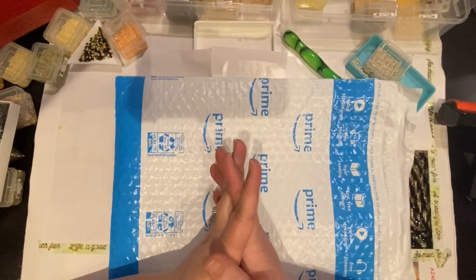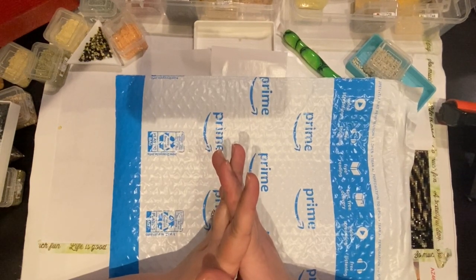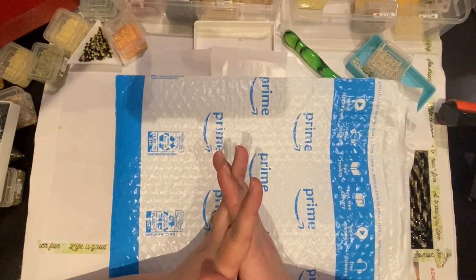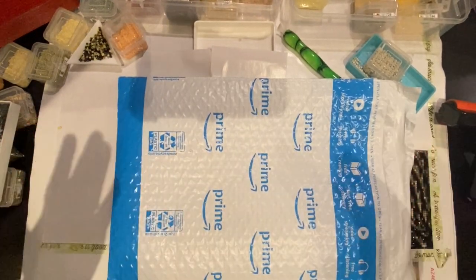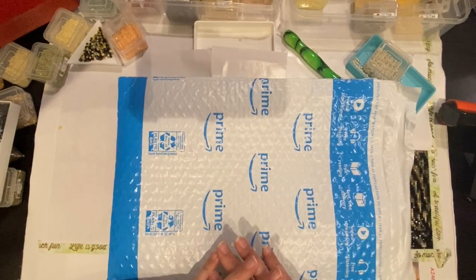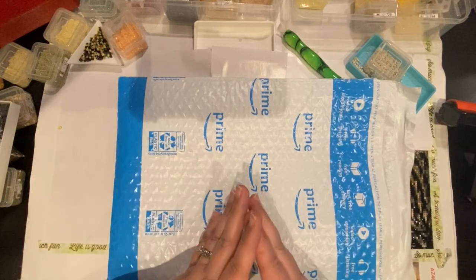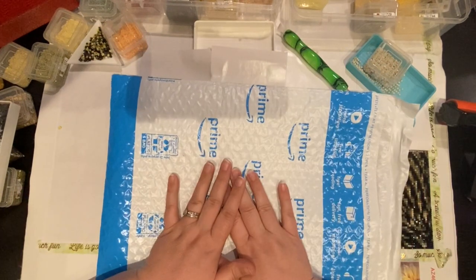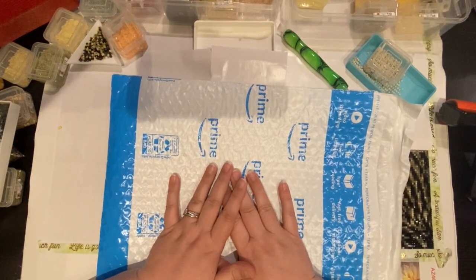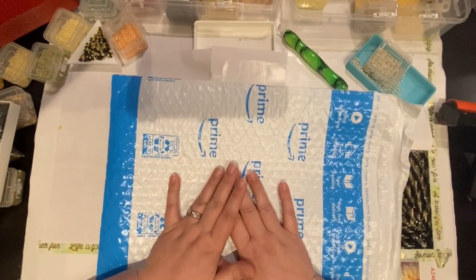Hey everyone, this is Jennifer with DP Addiction Adventures. What a better way to spend Wednesday afternoon than a quickie — well, not an actual quickie, not that exciting — but it is exciting to me because it is a quick unenveloping. I saw this when I was going through AliExpress looking for different accessories and my eyes said, oh my gosh, that would be interesting to have.